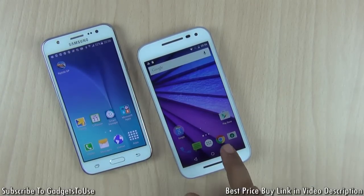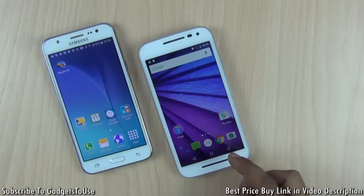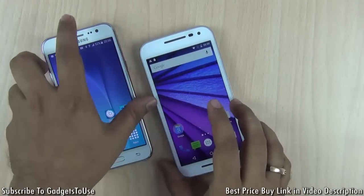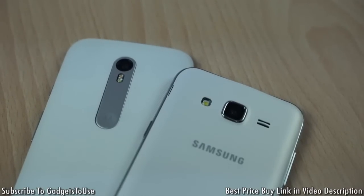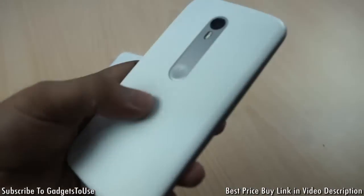We have the Samsung Galaxy J5 on one side and the Motorola Moto G3 on the other. Both of these phones look very nice in terms of the overall look and feel. The white one has a white bezel on the Moto G3, and the same is the case with the Samsung Galaxy J5. As far as the back is concerned, the Moto G3 has got a texturized back panel.